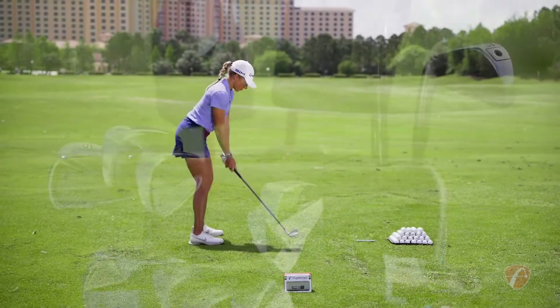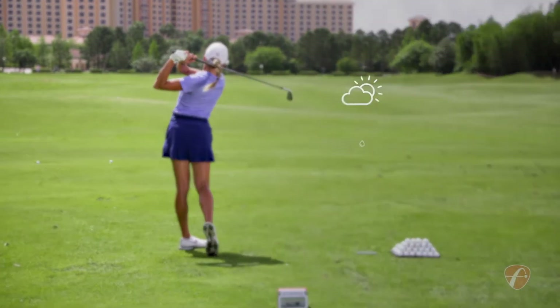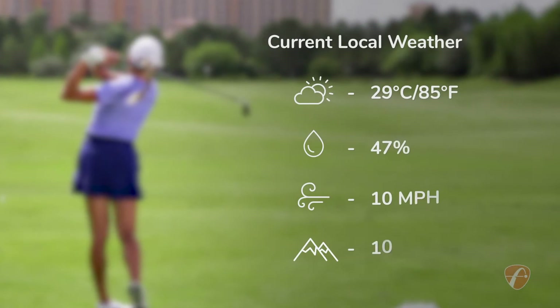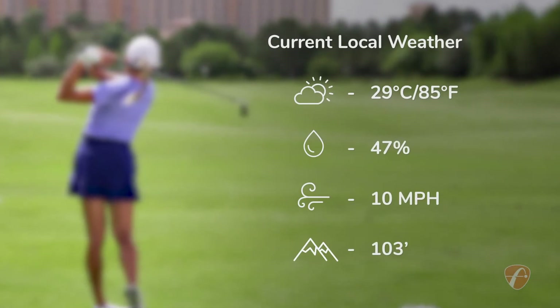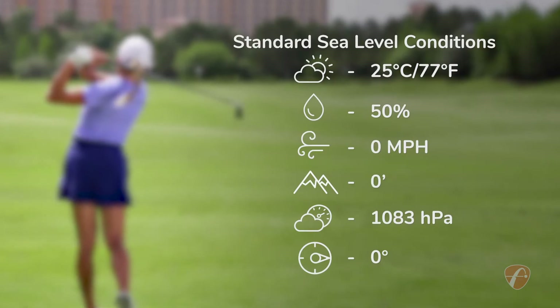Better golf begins with knowing your club and ball performance data. When outdoors, Mevo Plus automatically factors in the impact of current local weather and environmental conditions in shot data. Or you can choose to activate standard sea level conditions.